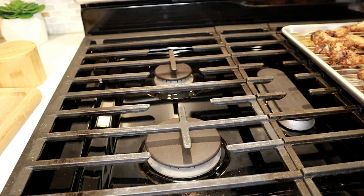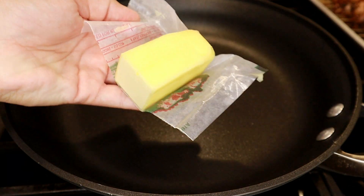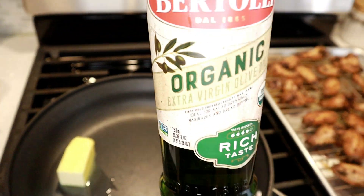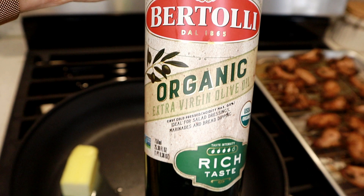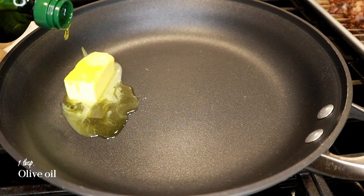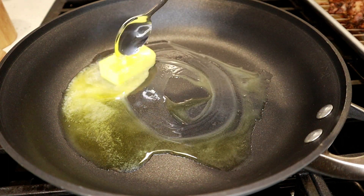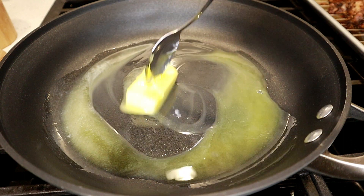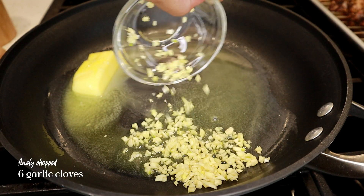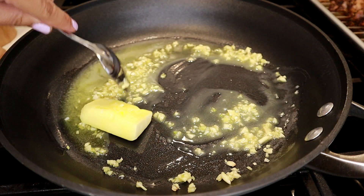Now let's make the sauce. I'm heating up a frying pan on low heat and adding half a stick — or a quarter cup — of unsalted butter. If you use salted butter, just adjust the salt as needed. I'm also adding a tablespoon or so of olive oil, which will help the butter not burn so easily. On low heat, let the butter melt completely — make sure it's low heat so it doesn't burn, we just want it to melt. As the butter is melting, I'm adding the six chopped garlic cloves to infuse the butter with their flavor, mixing until combined.